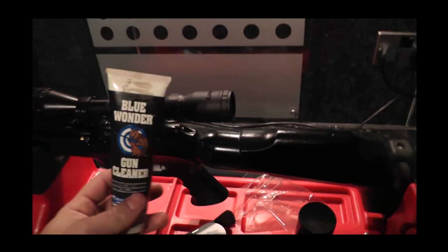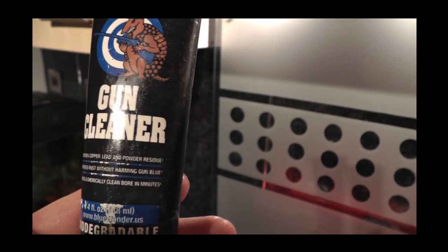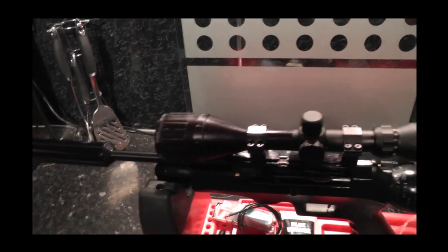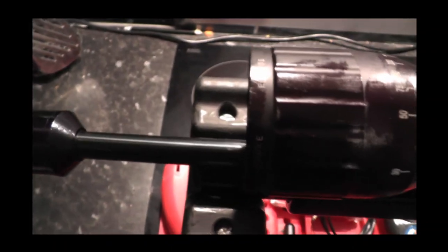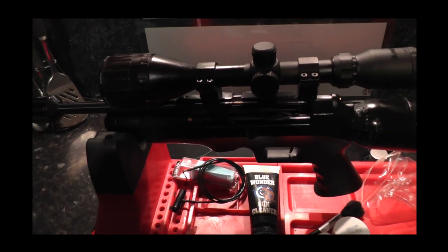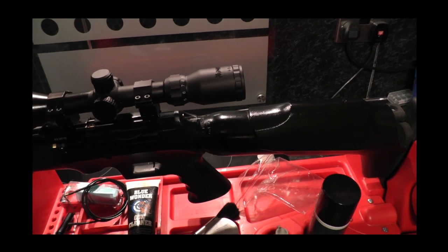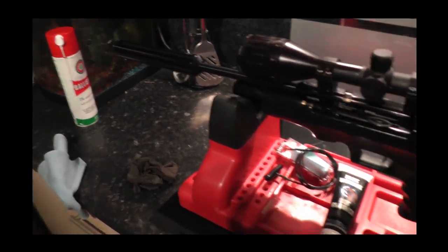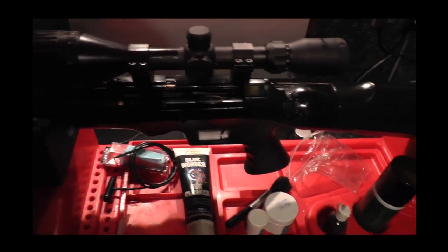One thing I will say about the Blue Wonder — if I can zoom in and show you — it says 'removes rust without harming gun blue,' and it's absolutely brilliant. Any little rust spots that you start getting, if you miss a bit, a little bit of that on with your finger or fingernail, rub it with your thumbnail till the rust disappears, wipe it off with your t-shirt, and then use either your good quality gun oil or your Ballistol with your cloth. That rust will disappear — I've had it a couple of times and I swear by the stuff, it's absolutely brilliant.